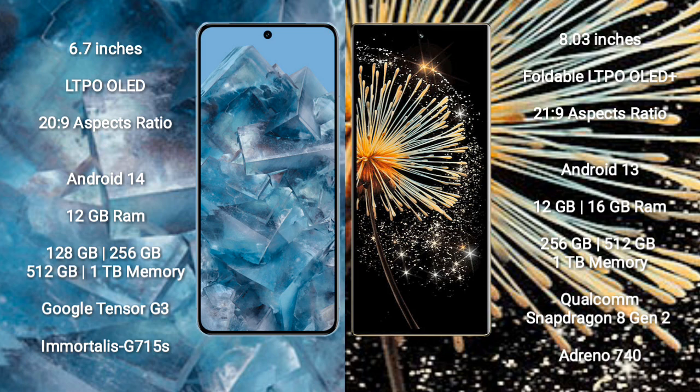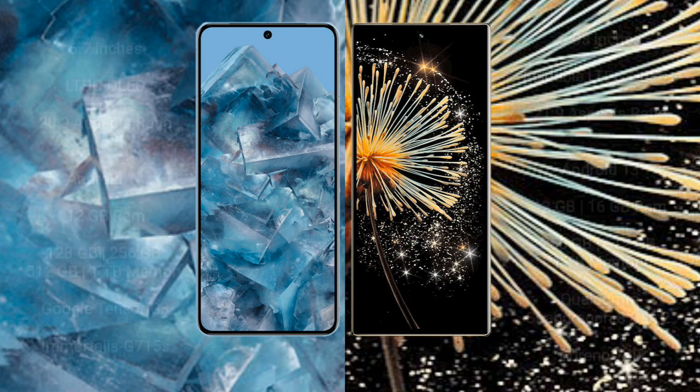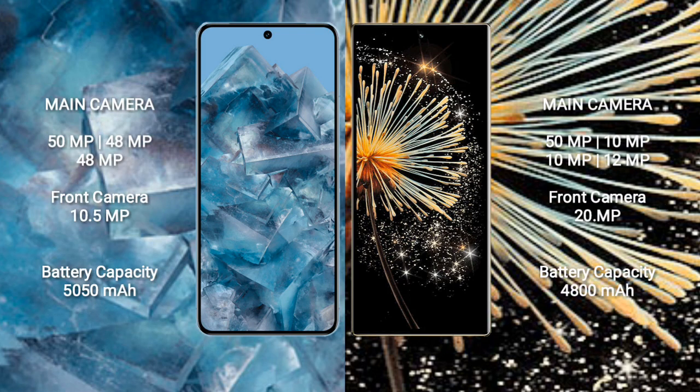Xiaomi Mix Fold 3 comes with 12GB or 16GB RAM and 256GB, 512GB, or 1TB internal storage. It is powered by the Qualcomm Snapdragon 8 Gen 2 processor with an Adreno 740 GPU.